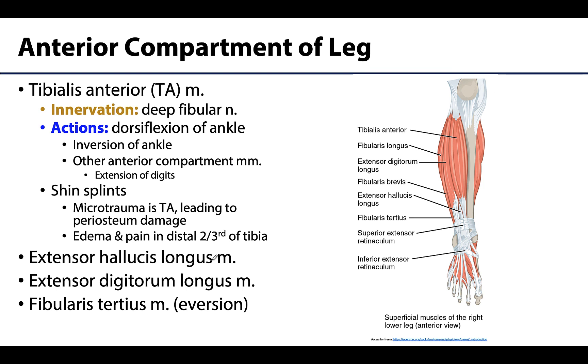Let's start with the anterior compartment of the leg, often referred to as the dorsiflexor or extensor compartment. These muscles are going to be located anterior to the interosseous membrane — the membrane between the tibia and the fibula — so all these muscles are on the anterior side of that.